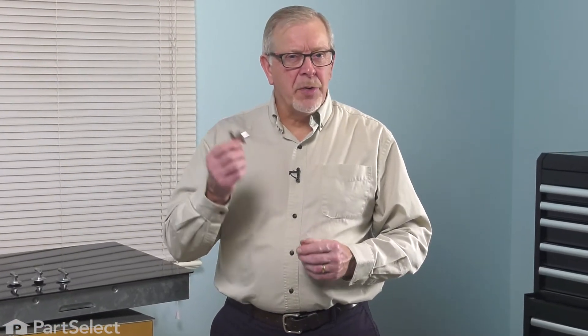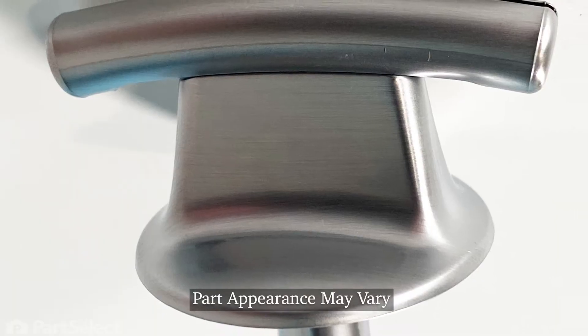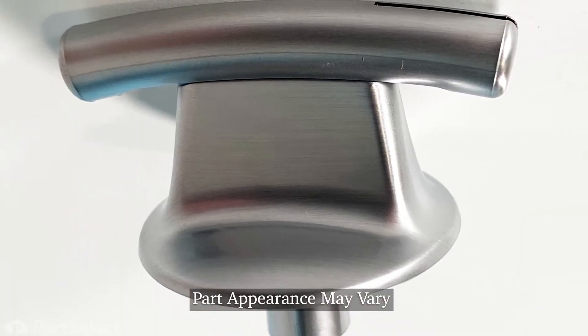Hi, it's Steve. Today, we'd like to show you how to change the control knob on your cooktop or your range. It's a really easy repair. Let me show you how we do it.